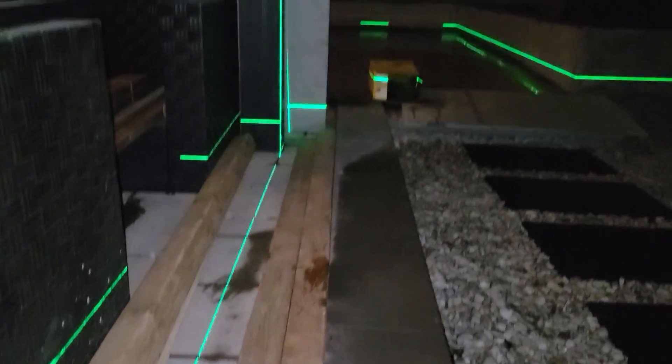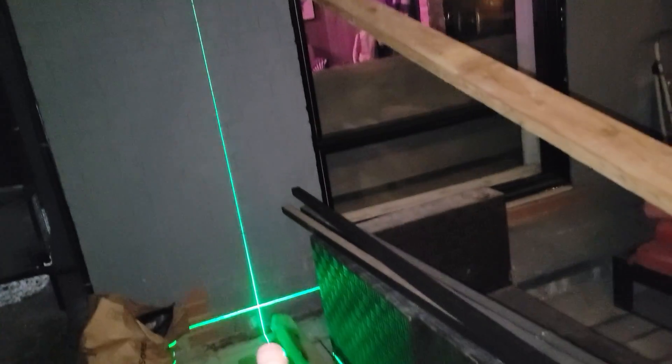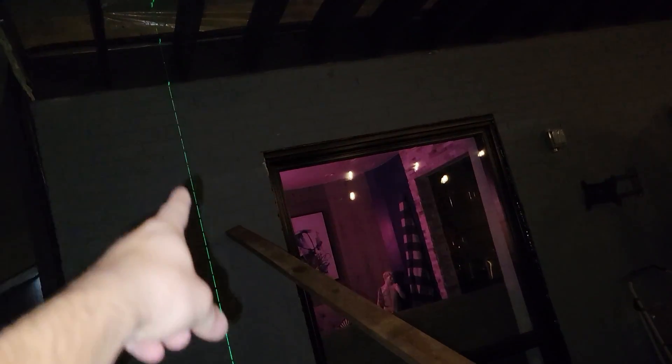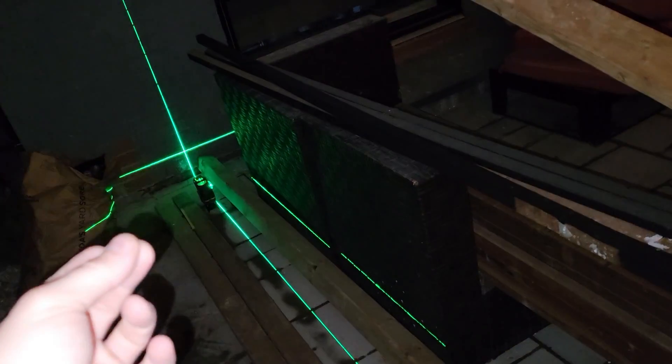We positioned the laser right on the edge of the pergola beam. Going up, we were about a half inch away, confirming the beam was just slightly off. Starting right at the edge, we were happy with the result. The laser line was perfectly on the wall — we wanted that edge to line up so that when we drill the slats from one side to the edge of the other, everything is aligned. Then all you need to do is mark your line with tape, chalk line, or whatever you prefer, or just screw the beam right into the wall.